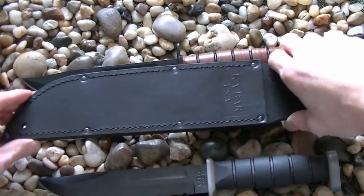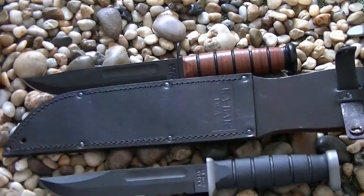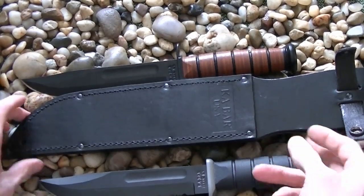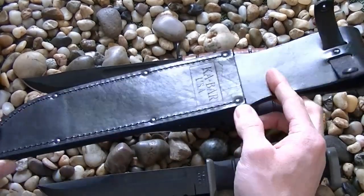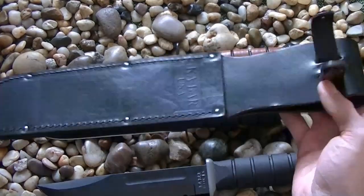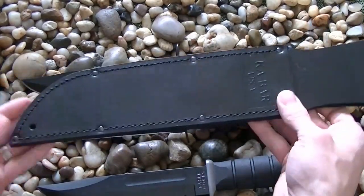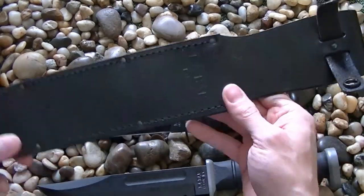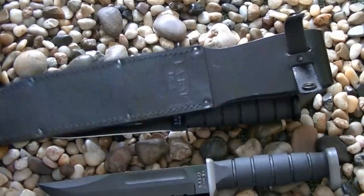This sheath is actually for what they call the big brother, but it's indicative of what the normal leather sheath looks like — just a slightly bigger version. Honestly, I don't really care for the leather sheath. It's functional, but it is what it is. I like the nylon sheath much more than K-Bar's leather sheath.